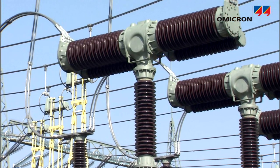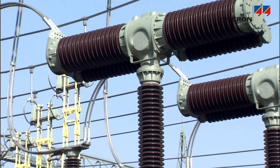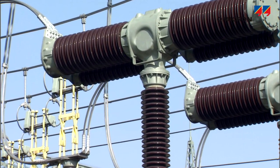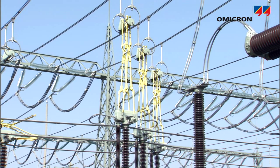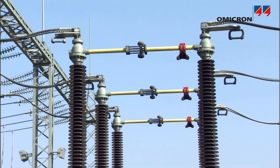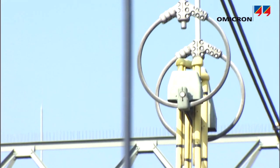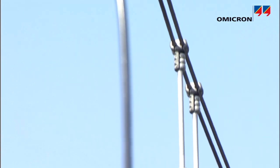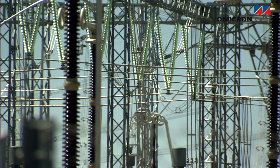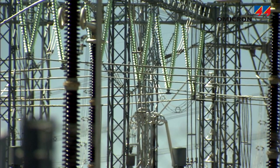A station's switching apparatus and its connections have to handle load currents in the range of hundreds or thousands of amps. Low resistance values at all connection points, circuit breaker and disconnector contacts, as well as any joint, assure low power dissipation. Keeping the equipment's temperature within its specifications is a precondition for normal and correct operation over its expected lifetime.